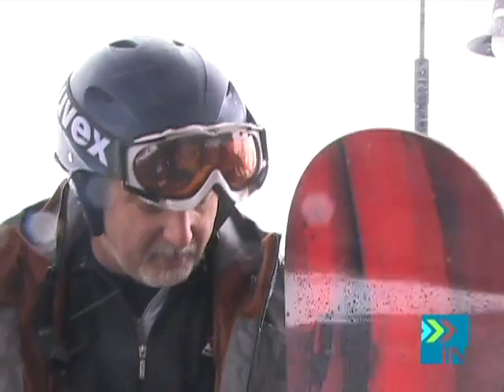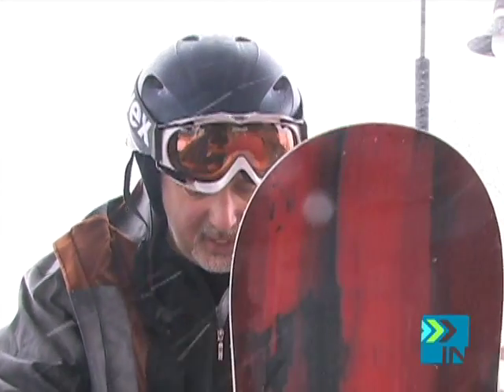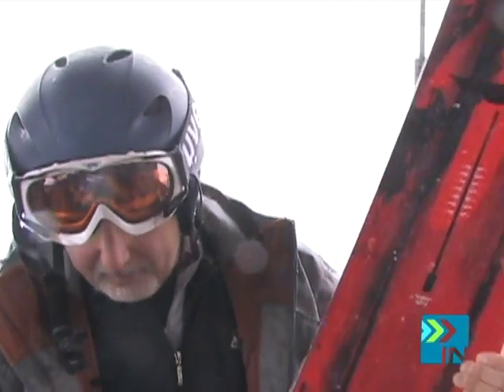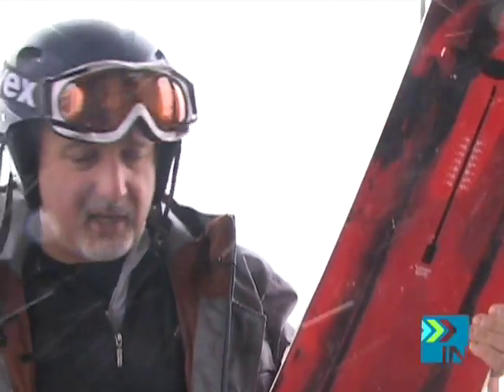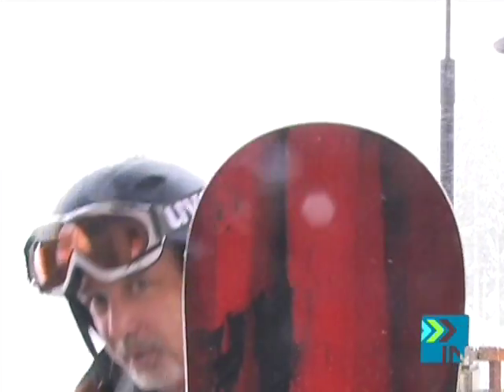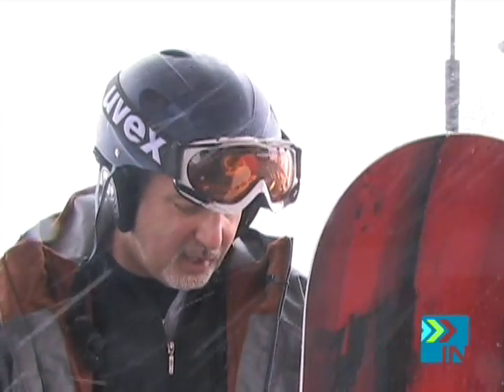It is a taper board. It is wider at the tip, on the nose and middle, and then tapers as you get toward the back to a half-inch narrower than the tip. It kind of just tapers into the tail of the board. And it's good in powder — it's good in just about everything. It's very controllable.